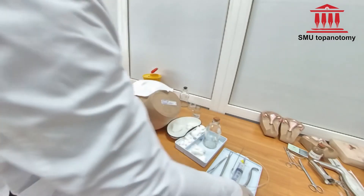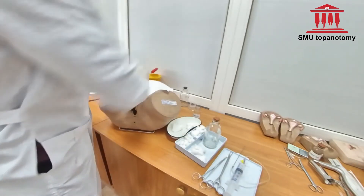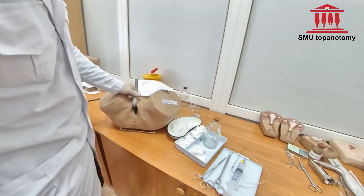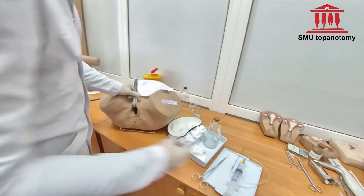Clamp the posterior wall with the gynecological shredders clamp and pull towards you. Hand the speculum and the clamp to an assistant.